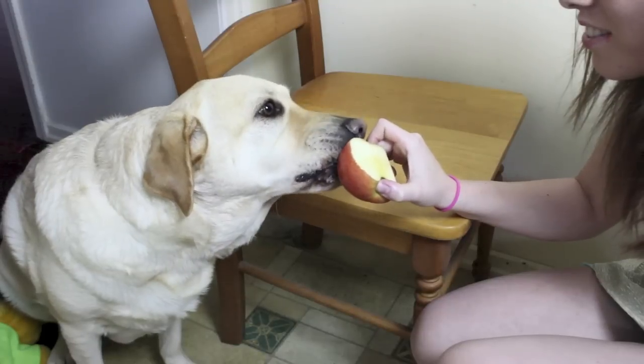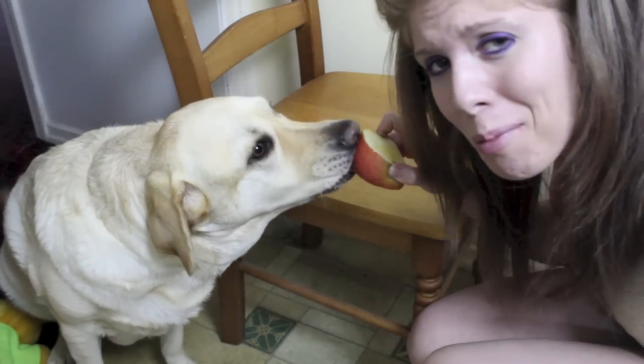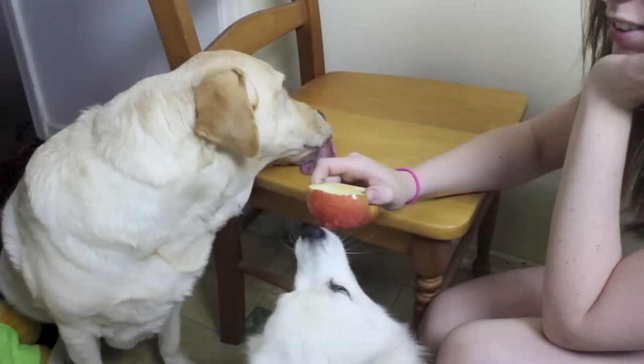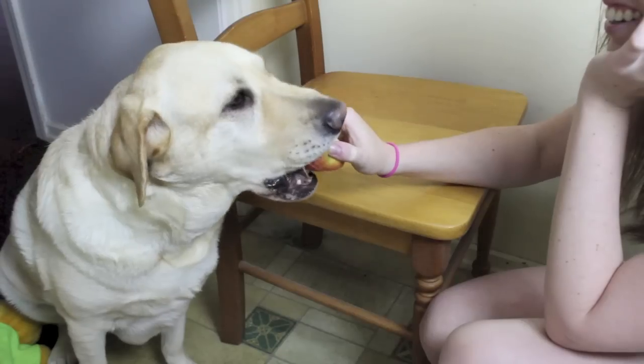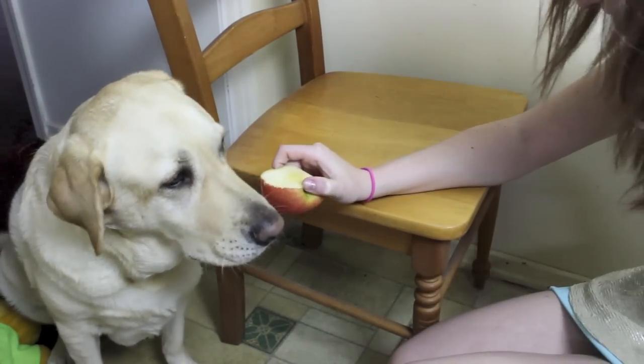You guys just have to see Zulu eat an apple. It's the cutest thing. He's eating it like a people. She just licks them — she doesn't know what she's doing. Don't lick the chair. Don't put the whole thing in your mouth, you dork. Don't lick.